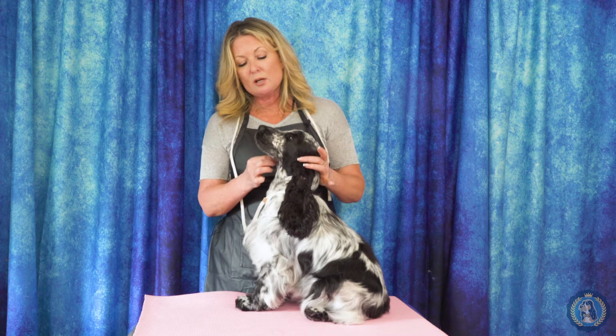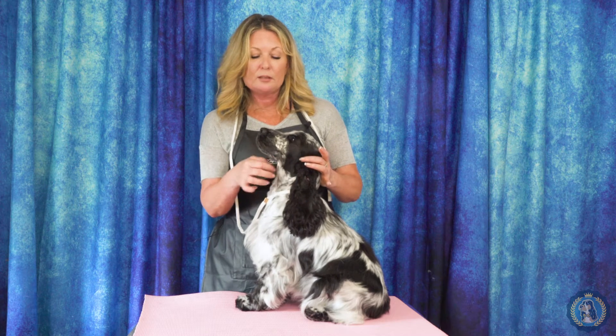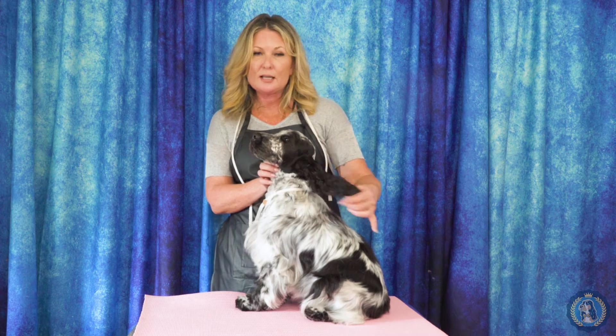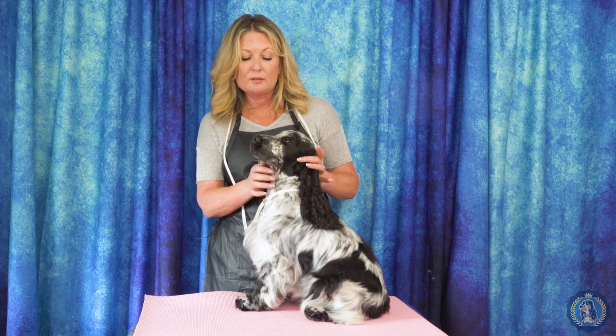Then we have the throat coming down here. Some people call this the dew flap through here, and a lot of times we want this to be nice and tight. We like to hold that skin out of the way when we're showing off the face.